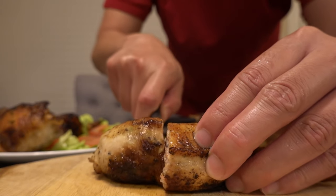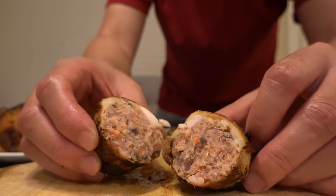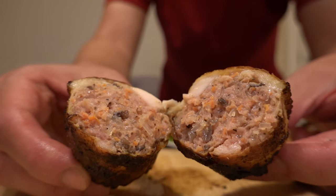So just in case if you guys haven't had it yet, inside we have ground pork, green onions, carrots, and it looks like mushroom as well.